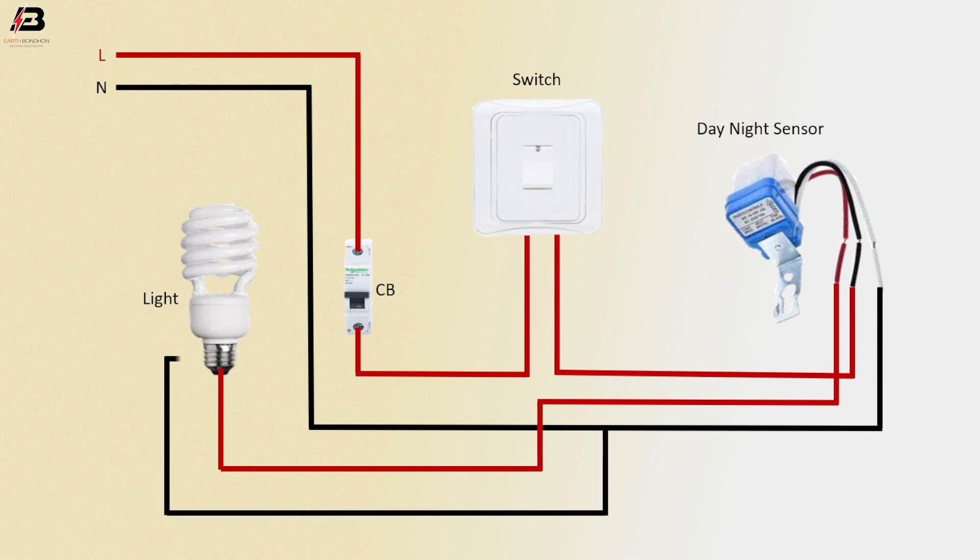Now this circuit is ready for use. So viewers, that's my video. If you like my video, please like and share my video with your friends. Share my video to all your social media. Thanks for watching my video and thanks for being with me. Thank you so much.